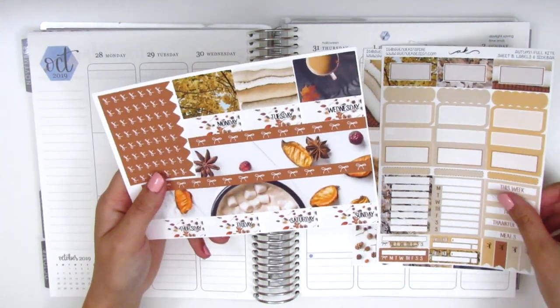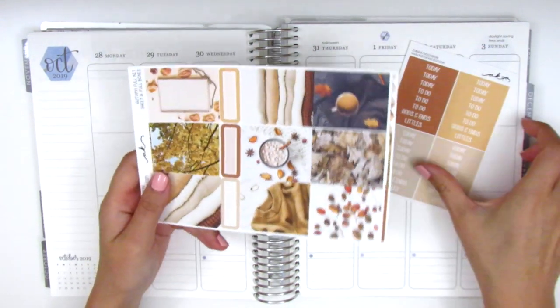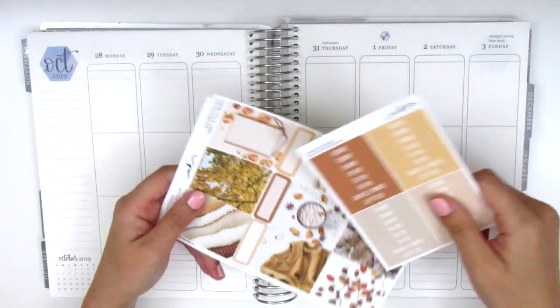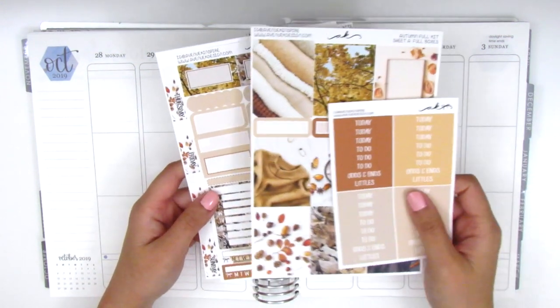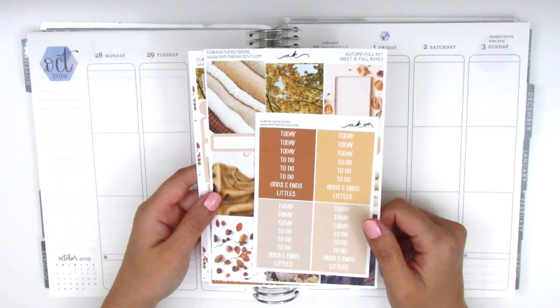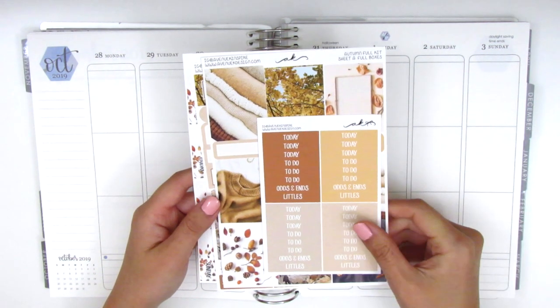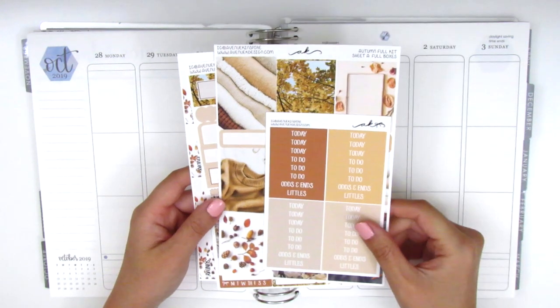I believe I picked this up either a la carte or in the mini kit size, but she does offer more sheets in her kits. So if you need more than these types of stickers, she does have that option. I do have a coupon code for her shop, so please make sure to check out the description box below if you'd like to purchase something from her shop.